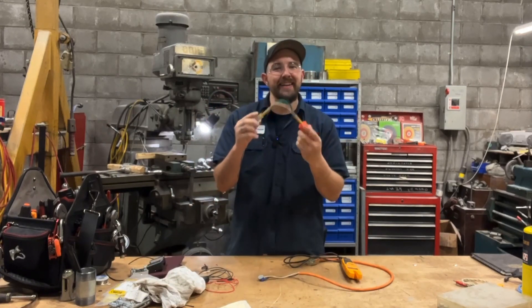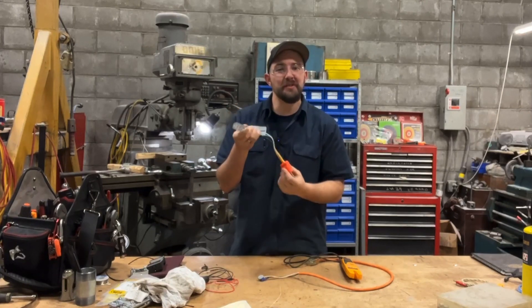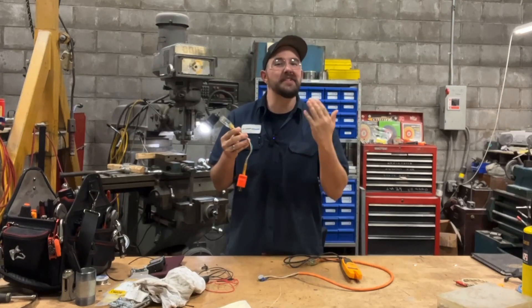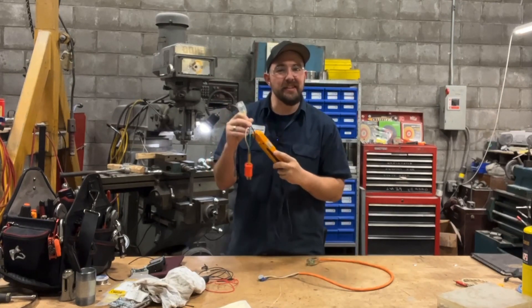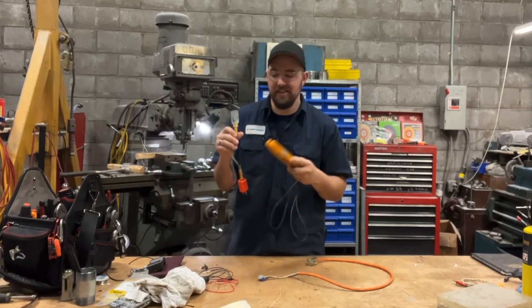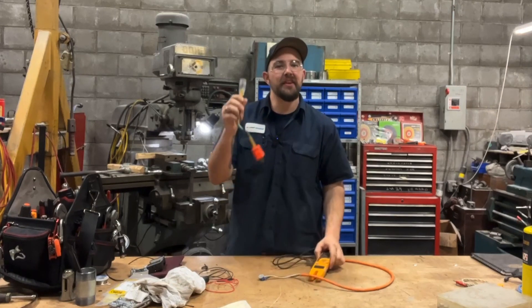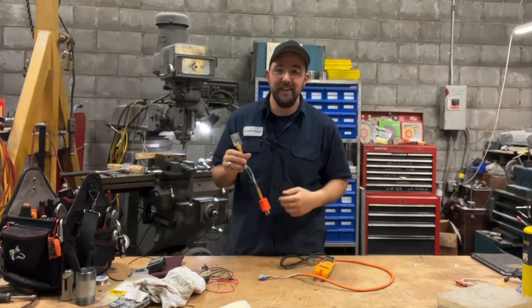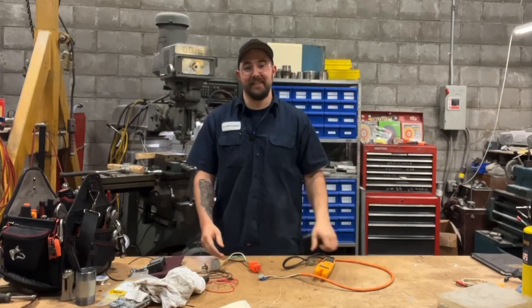Go ahead and get yourself a junk extension cord and make one of these for yourself. Trust me — knowledge is power. The more you know about your circuit, specifically when you're trying to diagnose a problem, having these things at your disposal so you're not guessing — you know what the current draw is on this circuit. This can be the difference between figuring it out or pulling your hair out. Hopefully somebody gets a little something out of this, and I will see you guys next time.